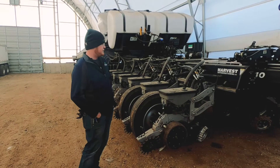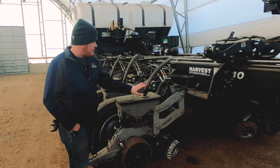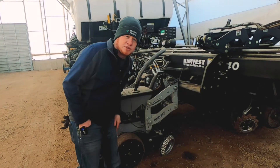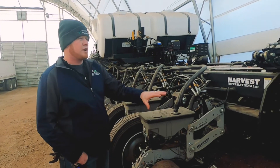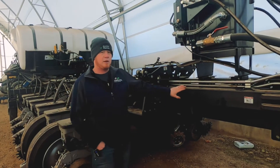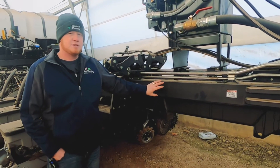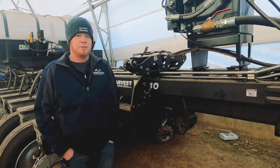This planter is set up with the Precision Planting V-Set, V-Drive, and Delta Force, as well as CleanSweep, which you'll see down here. So I'll give you a little bit of a tour. Starting off with the planter frame — this is a very heavily built planter frame that is designed for high-speed operations, so it is designed to withstand some of the conditions that we can put through it.